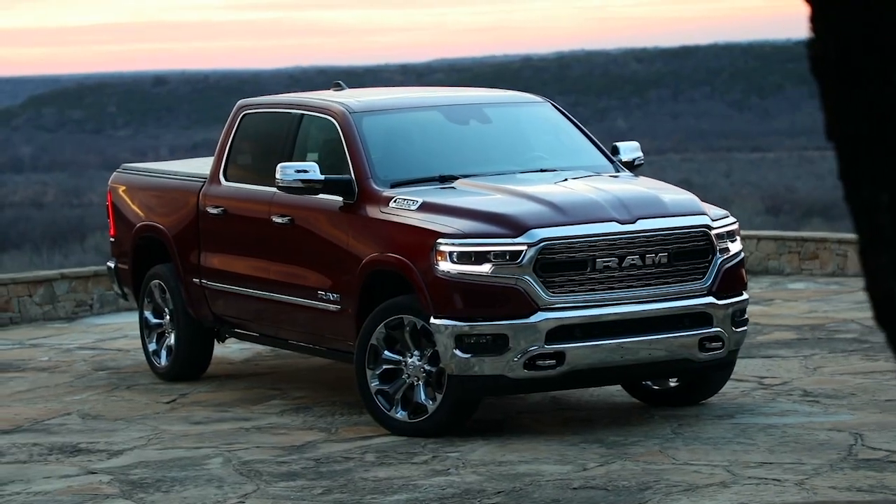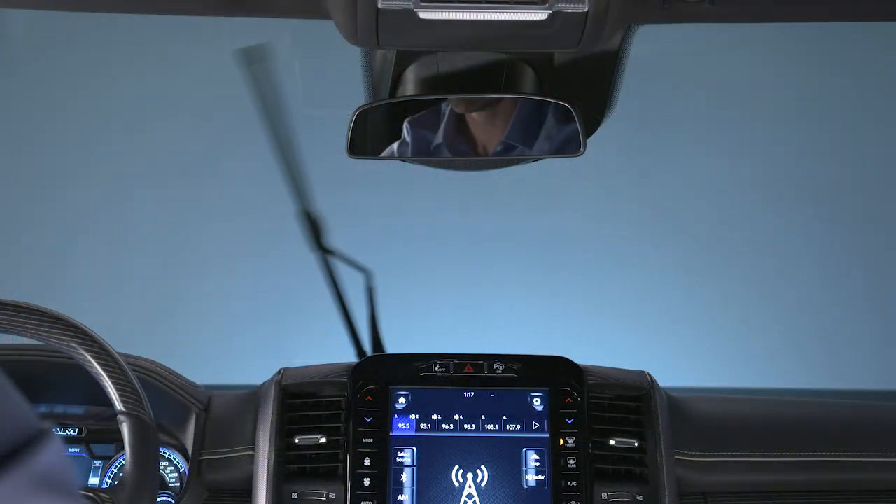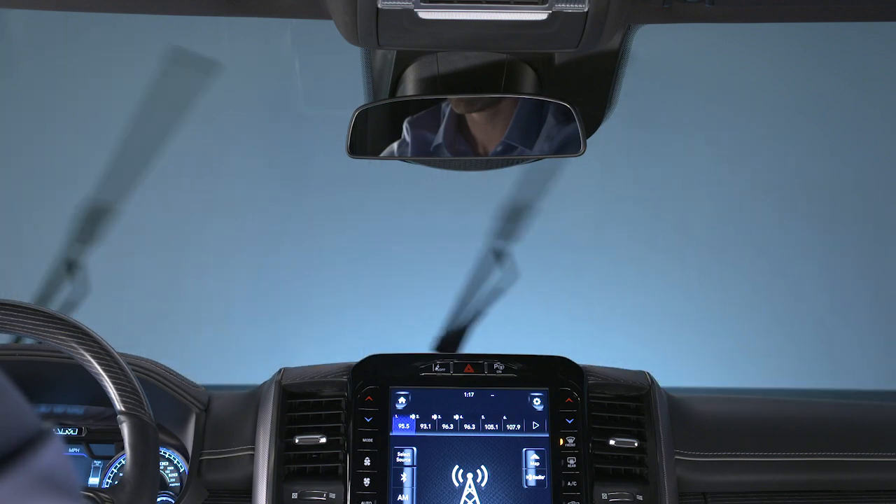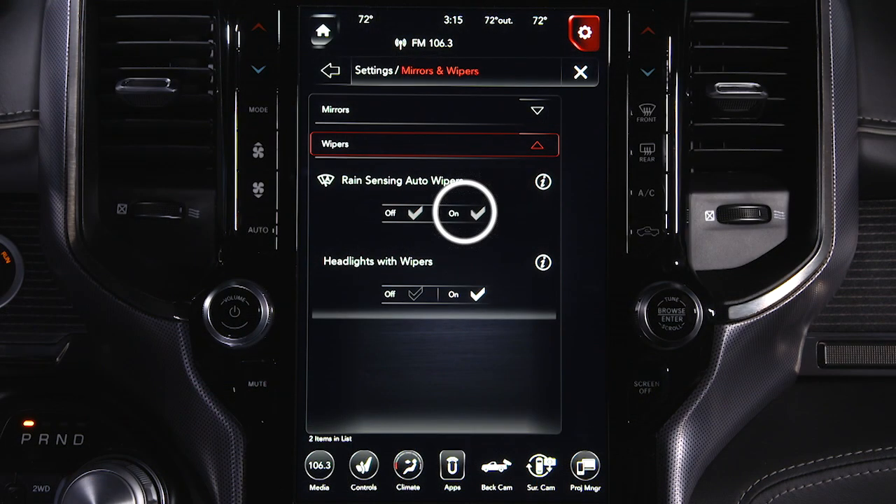If equipped, the rain-sensing wiper feature senses moisture on the windshield and automatically activates the wipers for you. This feature can be enabled through the Uconnect system.